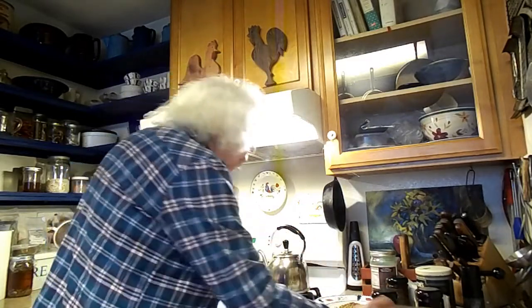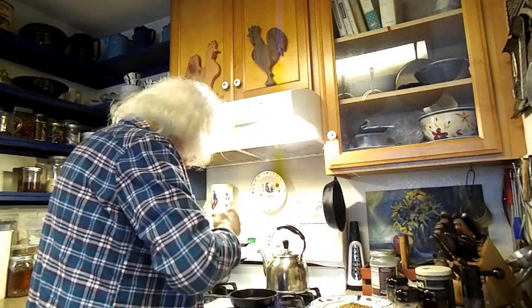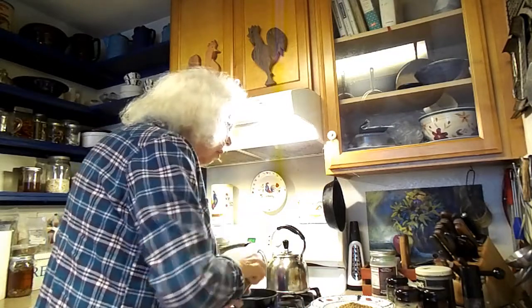I want to put in a little bit of pepper, but this time I'm not putting in two tablespoons — I'm just going to put in about a teaspoon. But I want them roasted.